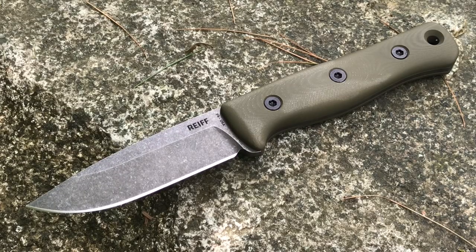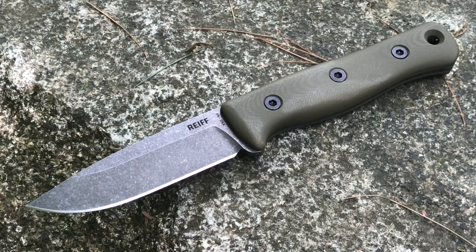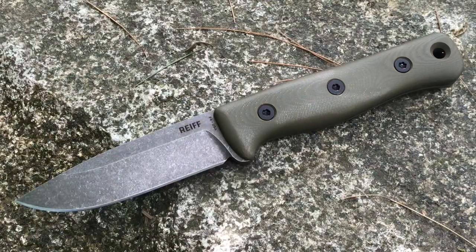So once again this is the F4 from Reef Knives. Your end-to-end length is 9 inches, blade length is 4 inches, which means your handle is 5 inches. Your actual cutting edge is 3.8 inches, blade width is 1.11 inches. It is made of 3V steel, which is great. It's a drop point, the edge type is a convex edge, and the grind they're calling a hollow saber grind. You can see it's got that acid stonewash finish. Your handle width is 1.1 inches, handle thickness is 0.95 inches — so almost an inch thick.